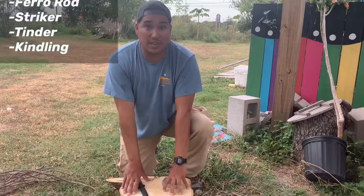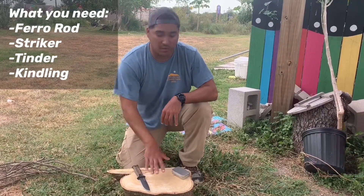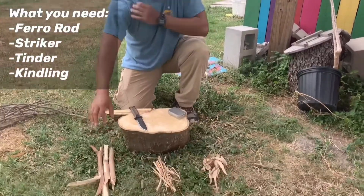So a few things that we have here for you guys already: we have a stump here that we're going to use to actually build our fire, and we have the different levels of kindling.